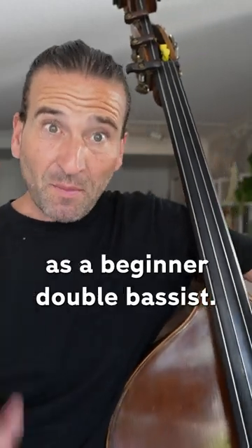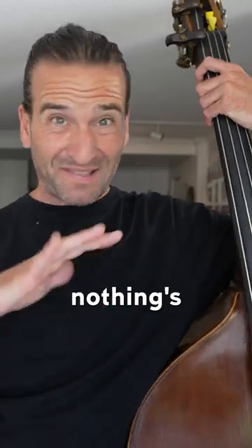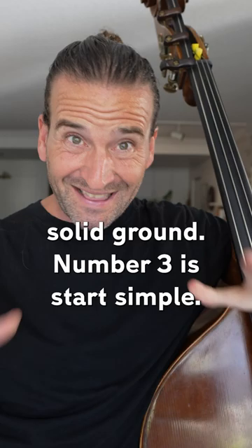I've got 10 tips for you as a beginner double bassist. First of all, focus on posture — that's key. If you're not holding the bass right, nothing's going to work. Number two, tune before every practice session. Super crucial so you're on solid ground.